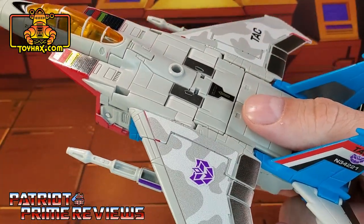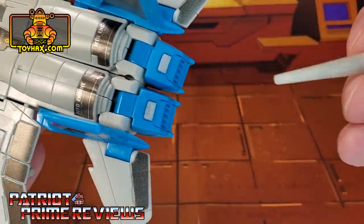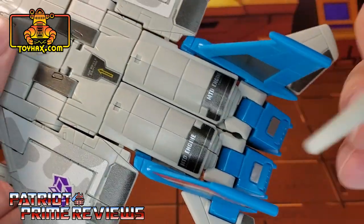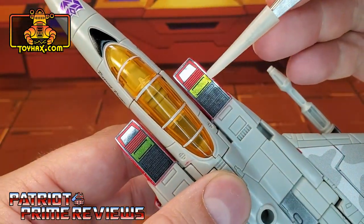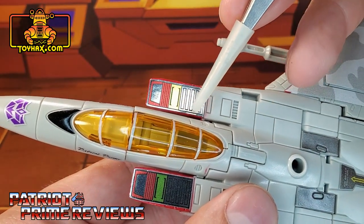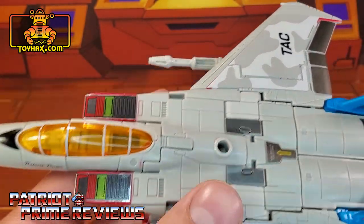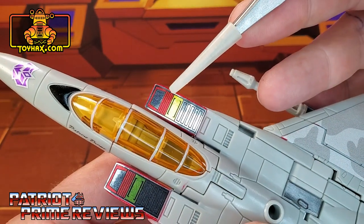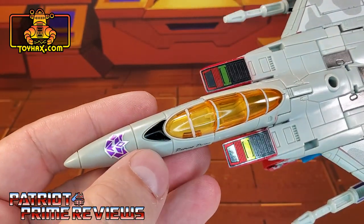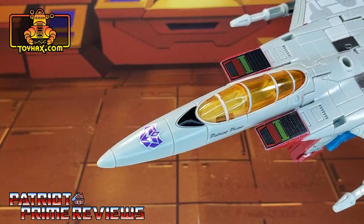You do have the option of G2 or regular Decepticon insignias, but this is G2 — go with G2. There are also new highlight decals on the feet, new decals right there, an MTD engine decal, and decals on top on the red section. Warning: on ToyHacks' website, these are shown upside down. I pulled up an image of G2 Starscream and this is the way they're supposed to go, with the little silver triangle-looking section pointing up — so watch for that. Also, there's a new black decal in front of the canopy and a G2 Decepticon logo right there.